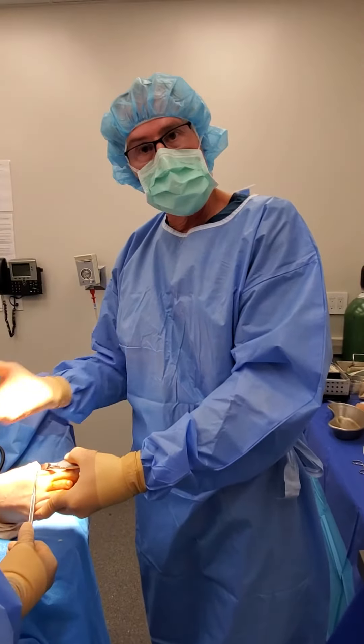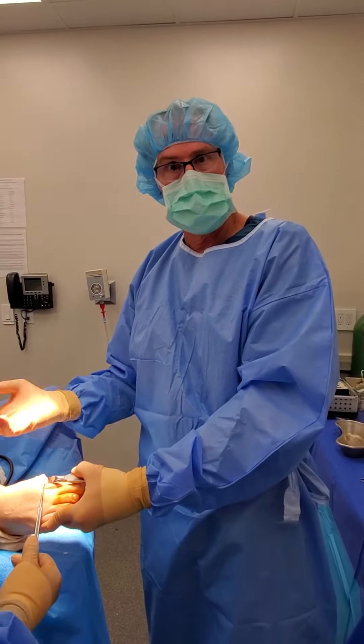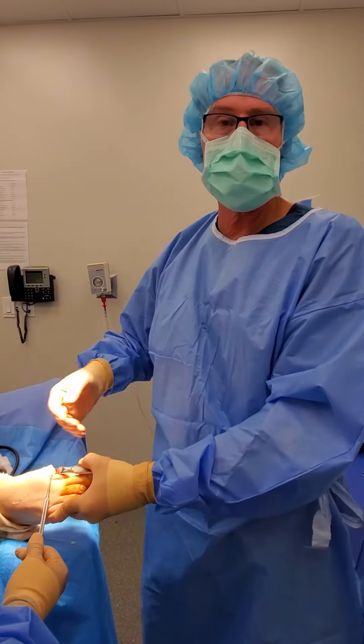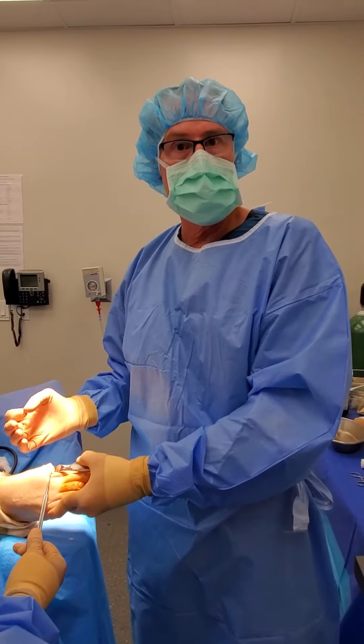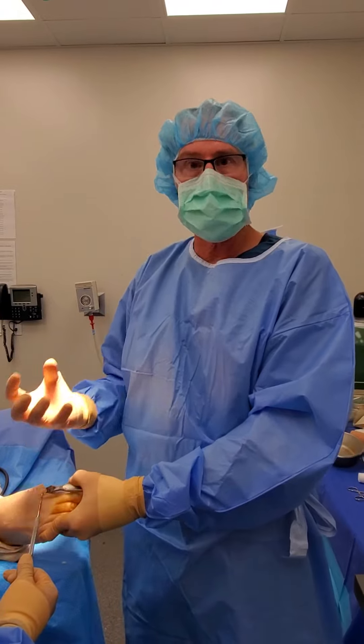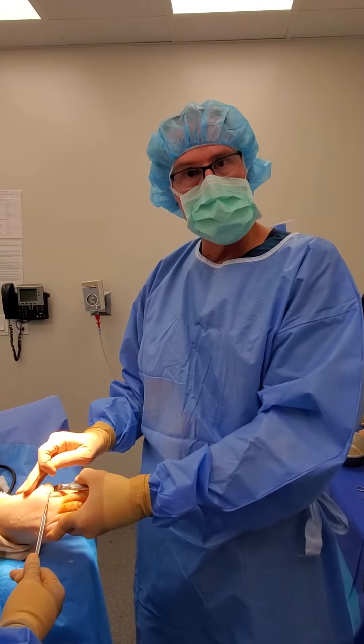You'll get some bone blood from the mesenchymal cells in the bone marrow leaking out into this area. And in the past, if I've had to do a revision surgery when I open it up a year later or five years later, you can see this robust fibrocartilage that pretty much covers all of this area.